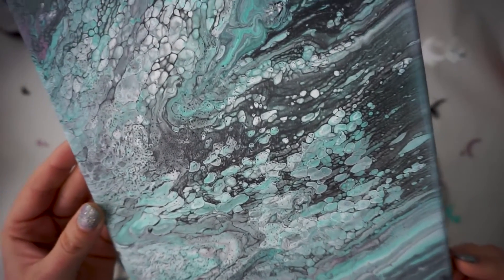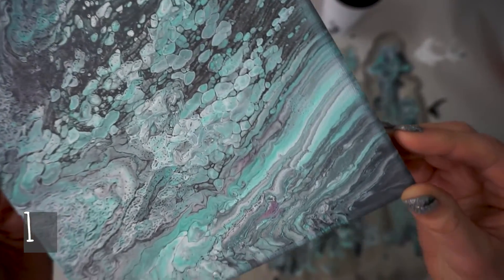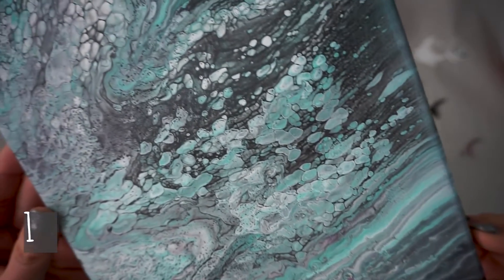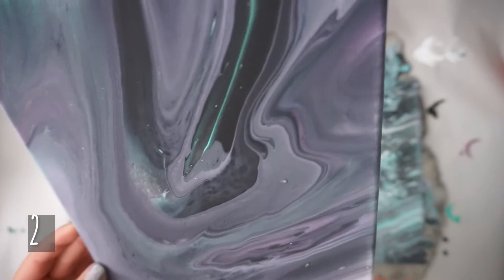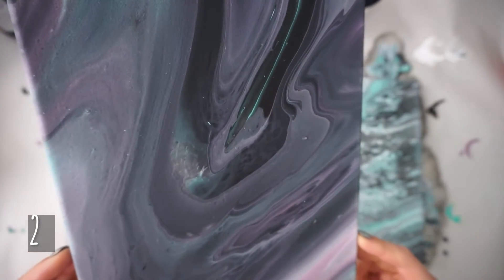Before we really jump into this, let's take a guess. This is number one and number two — which do you think is Craftsmart and which do you think is Anita's paint? Guess in the comments below.